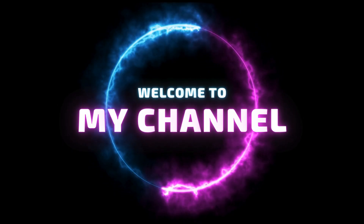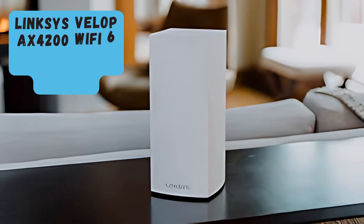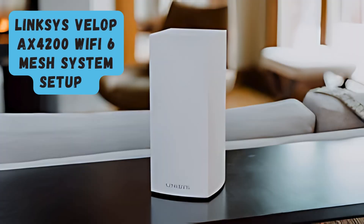Welcome to my channel. Linksys VELOP AX4200 Wi-Fi 6 Mesh System Setup.